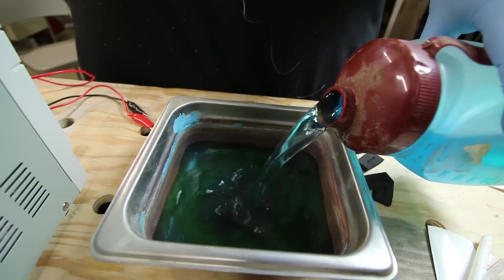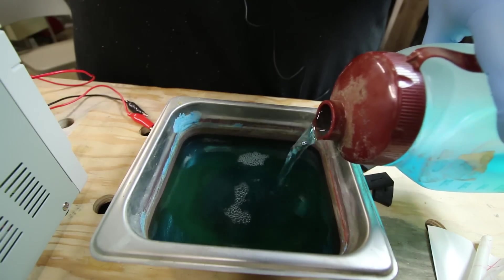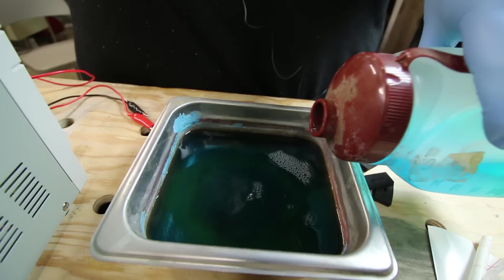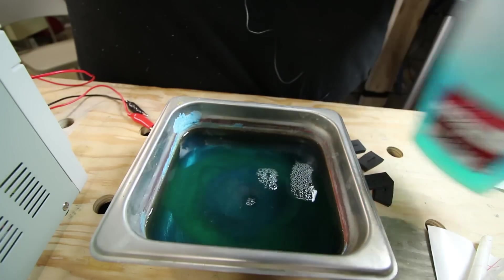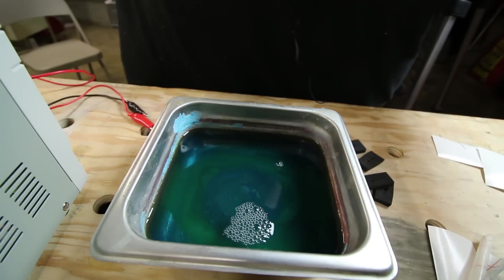There are ways to refresh acid etching solution, but generally it has a finite life — once so much metal is dissolved in it, it no longer works. With this copper sulfate solution, with the exception of evaporation, you can just keep using it over and over. That's why that jar of blue crystals will last you a good long while.